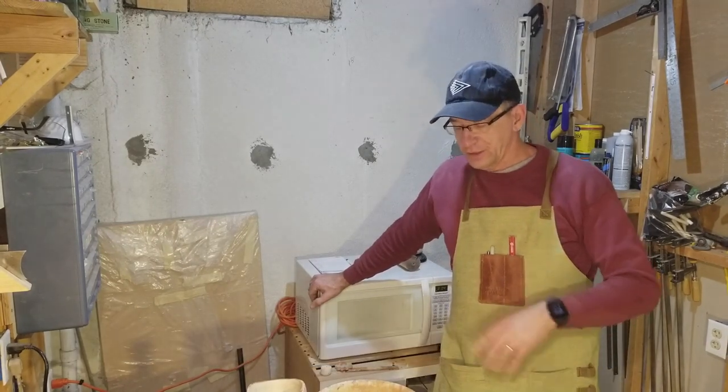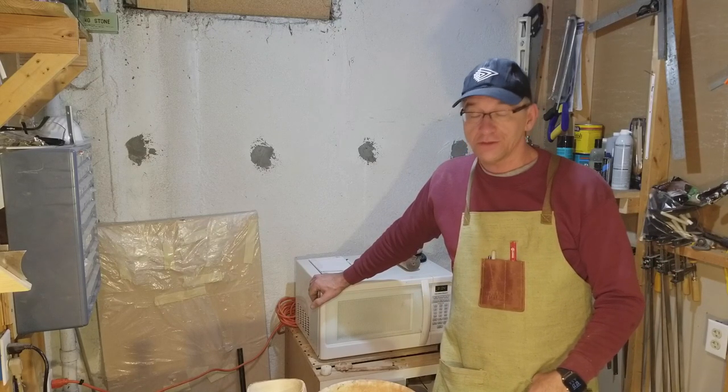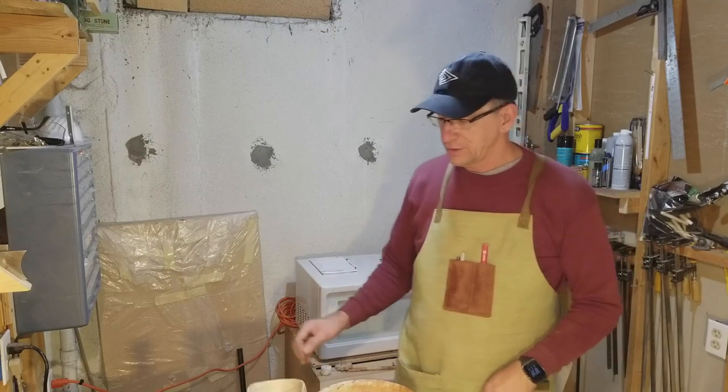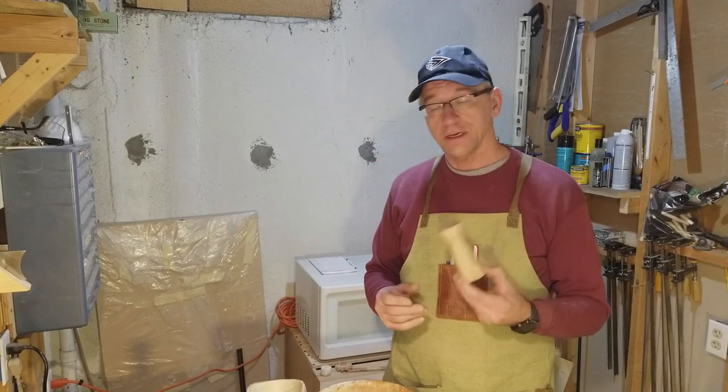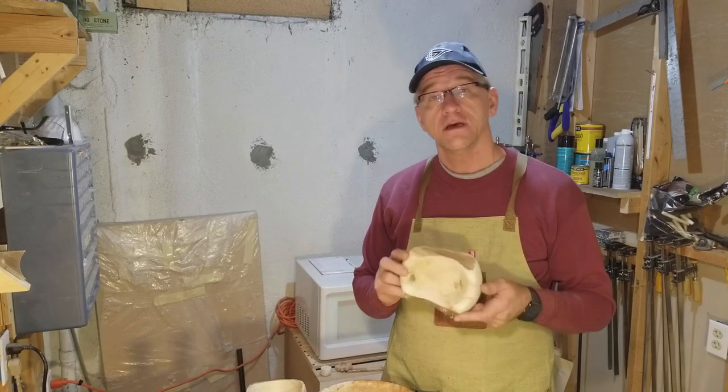I wanted to make some videos. I'm starting out — certainly not starting out in woodworking by any means, but starting out in woodturning. I recently acquired a lathe, making some interesting items on that lathe, and I've really gotten hooked.